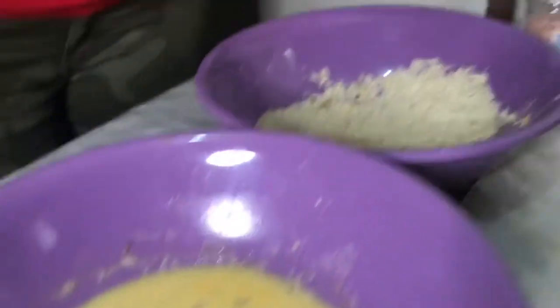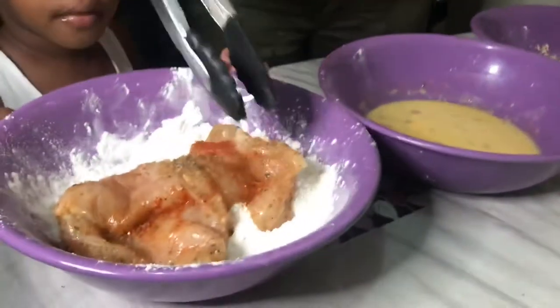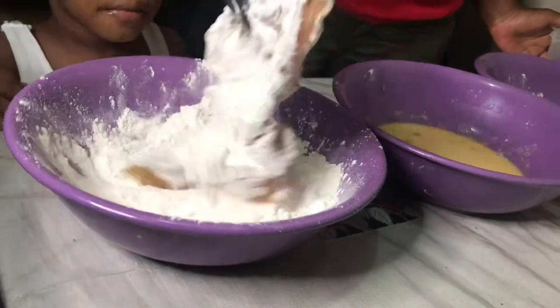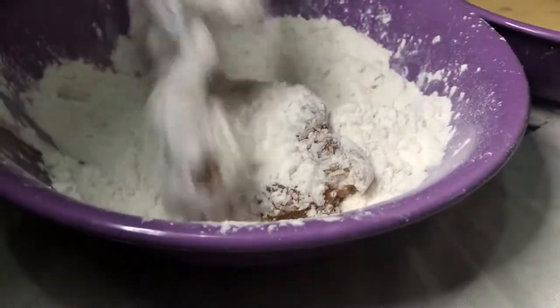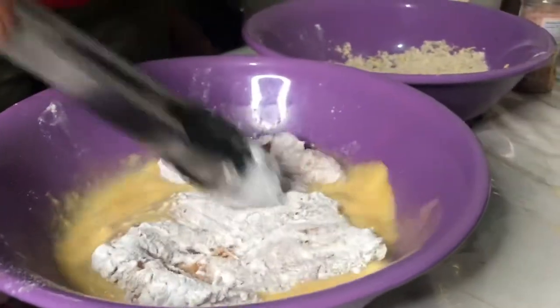I'm just going to take my chicken, place it inside the flour like that, dust off the flour from the chicken, and then add it into the egg mixture.